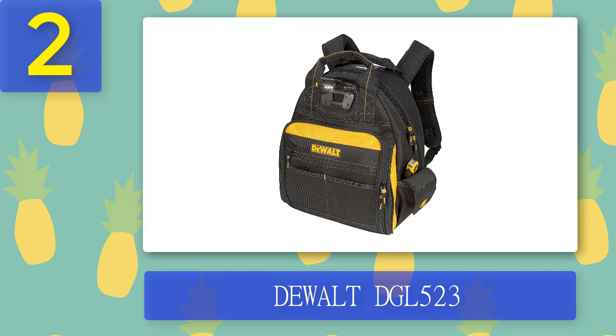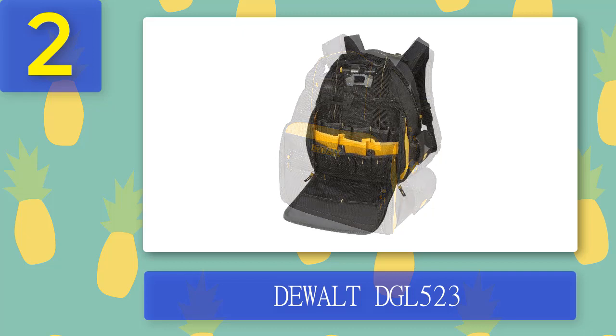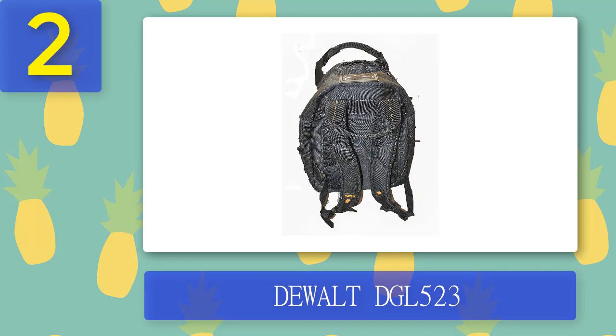Coming in at number 2: DeWalt DGL523. If you want better value for money out of your next electrician's backpack, opt for this one from DeWalt, as it's worth far more than it's selling for. For a similar price to our best overall model, you'll get a backpack with a directable LED light with three levels of brightness. This tool backpack also features the most pockets yet, with 48 internal pockets and nine on the exterior, for a total of 57. The multi-use pockets are designed for a wide variety of tools, so you can avoid the headaches associated with more specialized storage spaces.